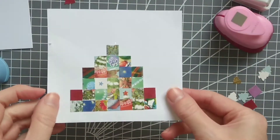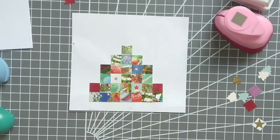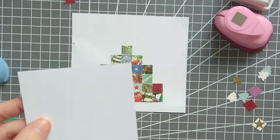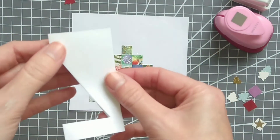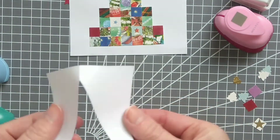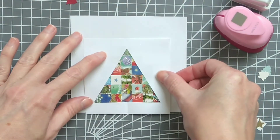For this last card, I've used my square punch again and I've arranged them on a piece of scrap paper in a sort of triangular shape. This is going to be a Christmas tree on this card, so I've made a template out of paper — just cut into it like this — then position it over the squares.